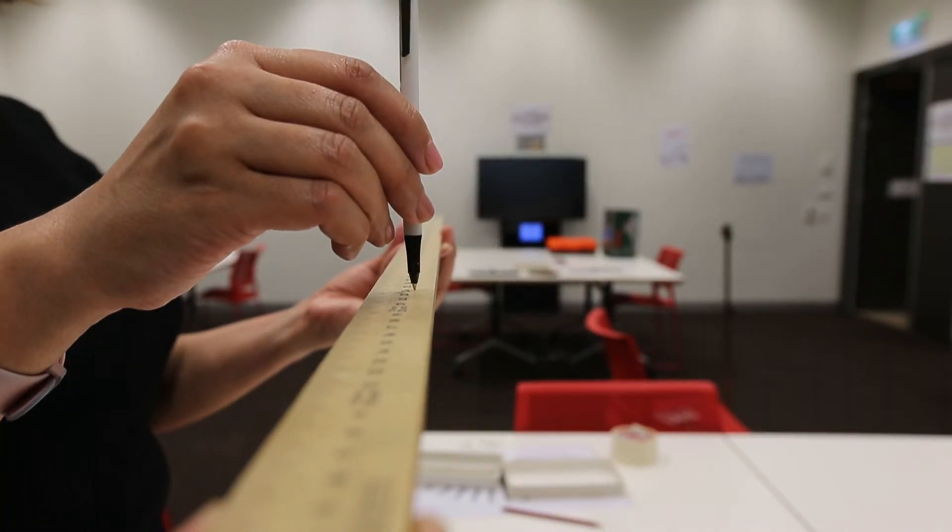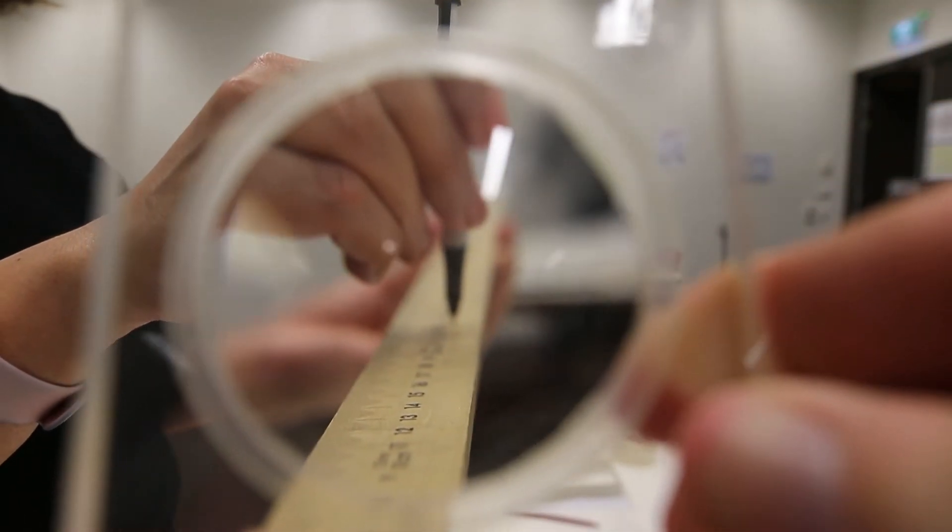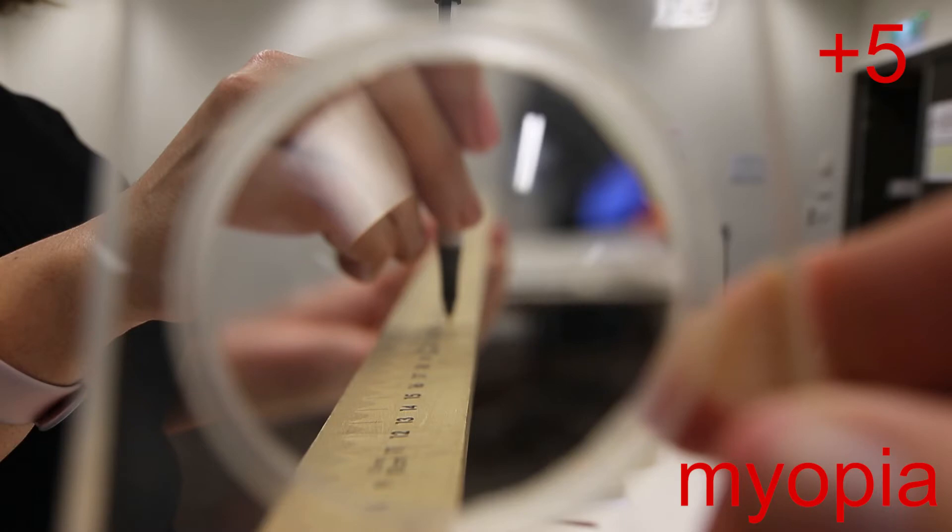So let's have a look at that. Without the lens, you can see that the background is reasonably blurry and we've got the pen in focus at 25 centimetres. Then when we add the lens, you'll notice that the background is really out of focus — so that far point has really been brought a lot closer. You'll also notice that the pen, which was in focus, is now also out of focus. But the numbers that are even closer, around the 13–14 centimetre mark, are now in focus. So your focal point has been brought forward closer to you.